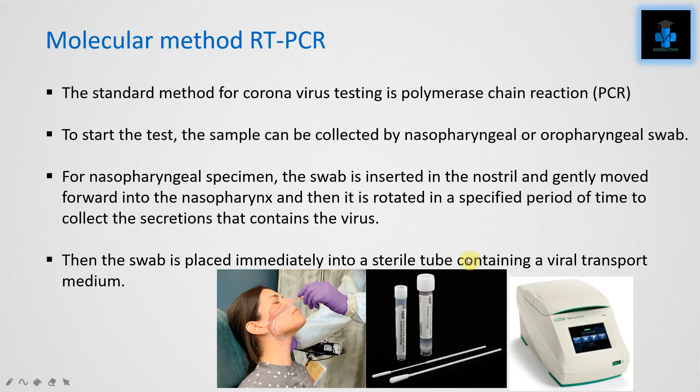The molecular method used is RT-PCR. The standard method for coronavirus testing is polymerase chain reaction, also known as PCR. To start the test, the sample can be collected by nasopharyngeal or oropharyngeal swab.